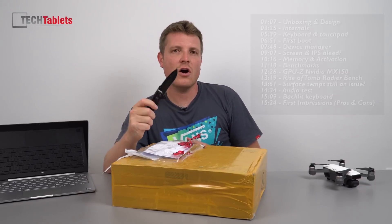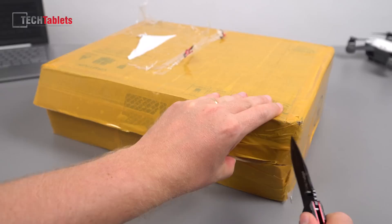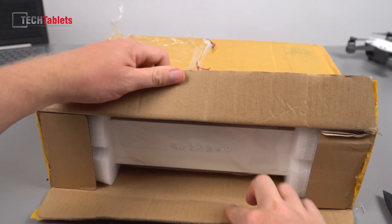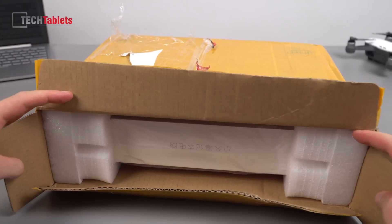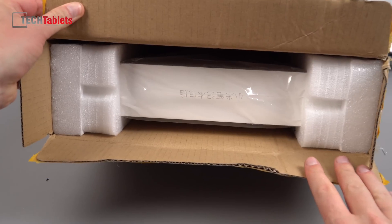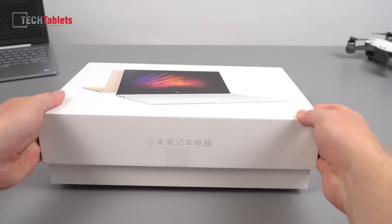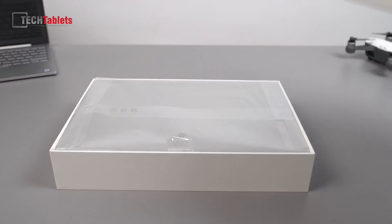Let's get this one unboxed and check it out in greater detail. It's just come in the factory double box, so hopefully it's going to be alright. You can see it's protected really quite well. It has the same exact box as last year's model — they have not changed the design of that.